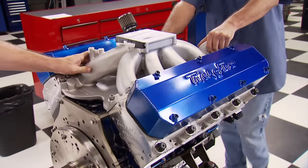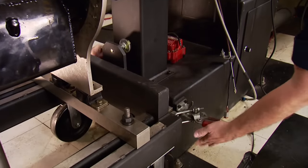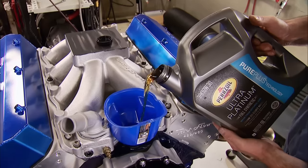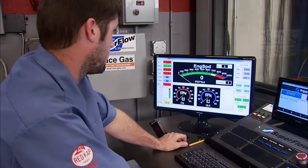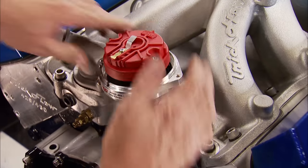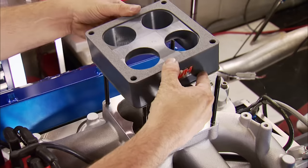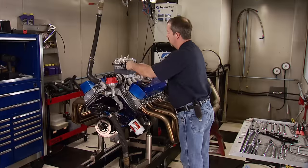Mike and I have a three-part procedure when building an engine: assemble it, which is done; dyno it, which is about to happen; and run it to give you the results you deserve to see. Our headers came from Cook's, custom built for use in the dyno room — two-inch primary with a trick merge collector that has a 3.5-inch outlet. We'll run this engine with seven quarts of Pennzoil Ultra Platinum Full Synthetic 10W30. A locked-out MSD Pro Billet Distributor handles sparking duties, and Excel Extreme 9000 Ceramic 8mm plug wires carry the voltage. A two-inch spacer rests on the manifold, and we borrowed this 1,150 CFM Holley HP Dominator from the 572 we built a couple weeks ago.